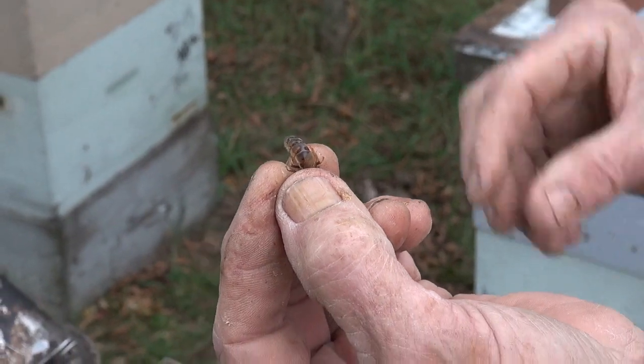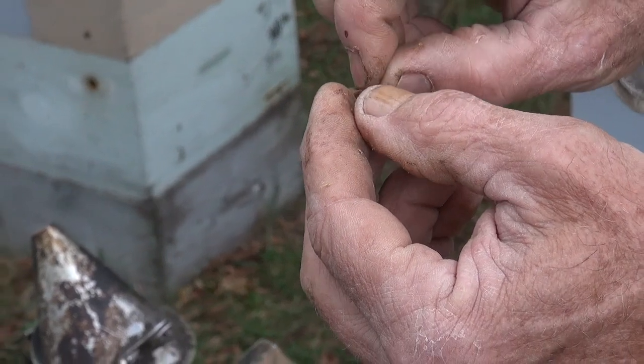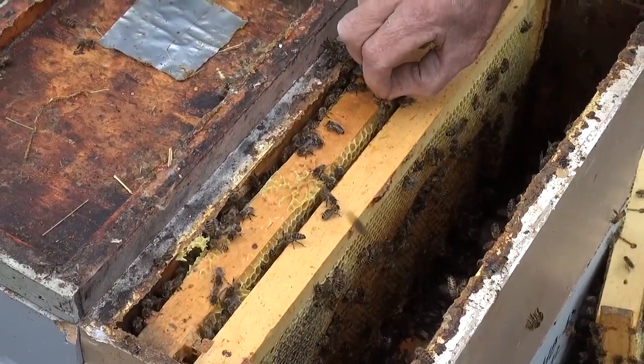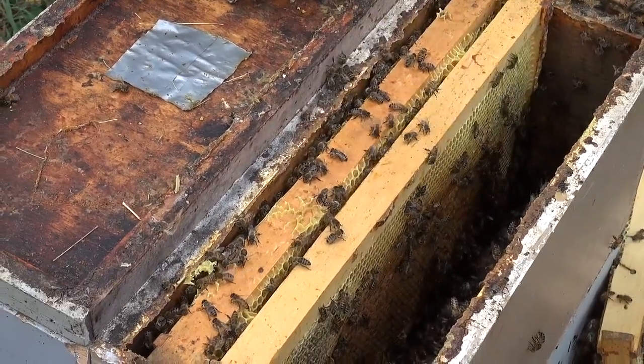If you want to pick her up and put her back in the hive, there's her handle right there. You just kind of squeeze your fingers together. Then if you want to put her back in the hive, you just show her the way. Let her look down in there like that, and then let her go. She'll go right down.